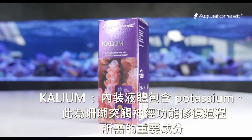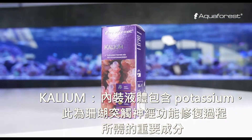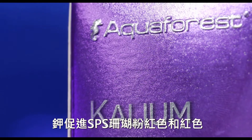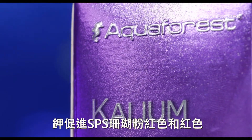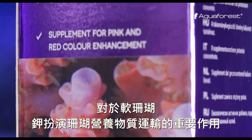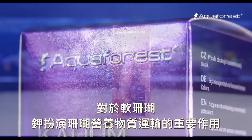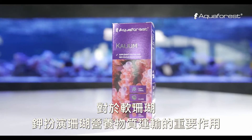Calium contains potassium. It's an important element for correct neurological functions. Calium promotes pink and red colors of SPS corals. For soft corals, calium plays an essential role in the transportation of coral nutrients within the tissue.